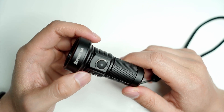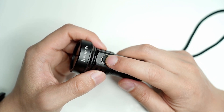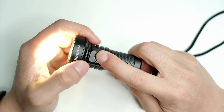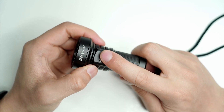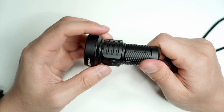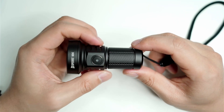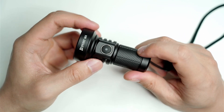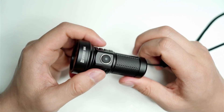The UI has a lock function which is useful, as I've found this light can turn on in my pocket. Press and hold the button for a few seconds and it locks — pressing it then flashes the button red. Click it three or four times to reactivate. You can also use the mechanical lock by unscrewing the flashlight slightly. With over 1,000 lumens, it's important to have one or both of those lockout features for safety.